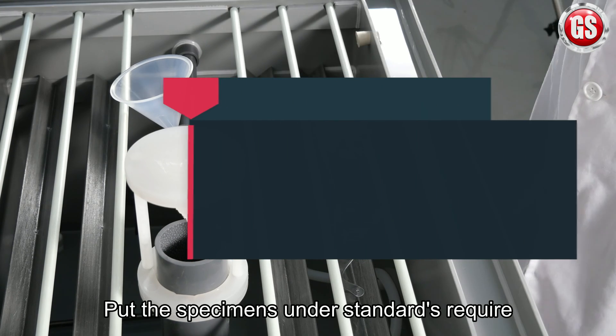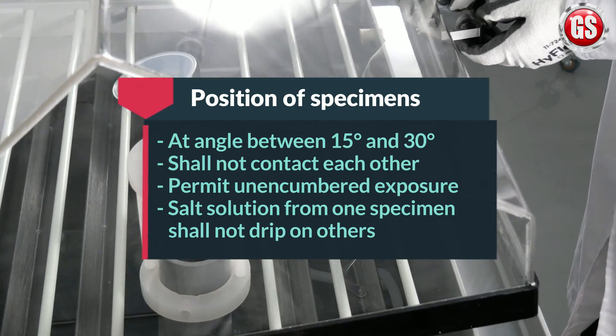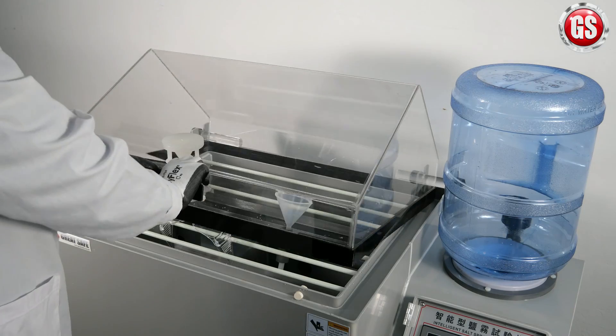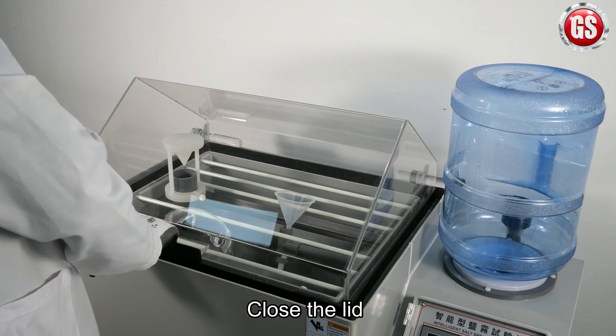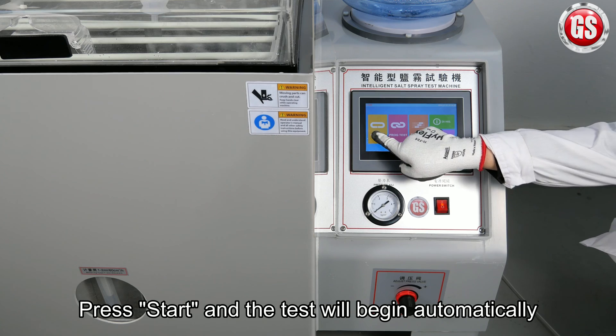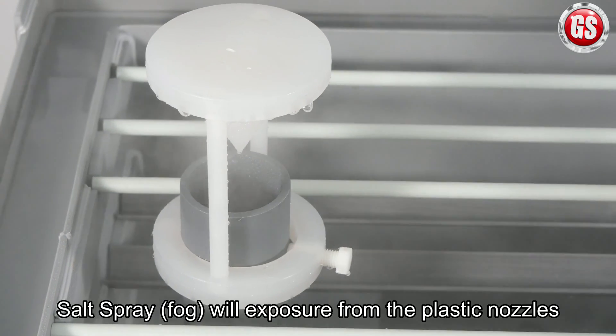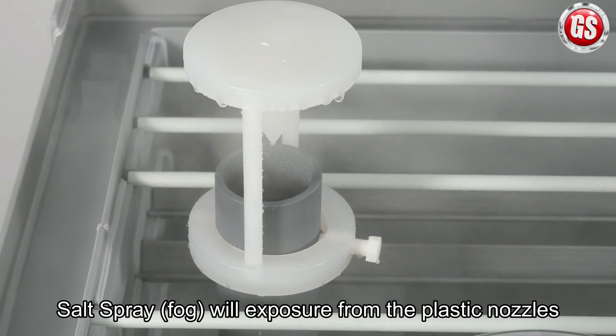Finally, put the specimens in as the standards require. Close the lid and ready for the test. Press start and the test will begin automatically. Salt spray will be exposed from the plastic nozzles.